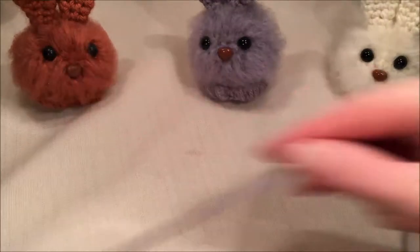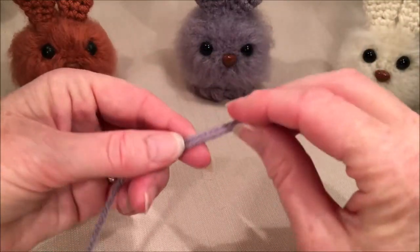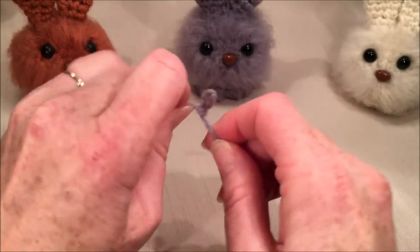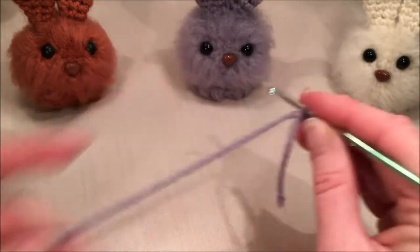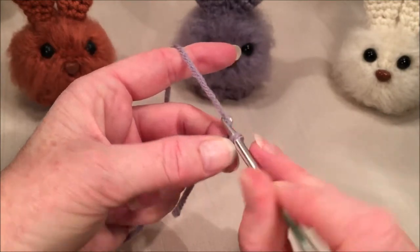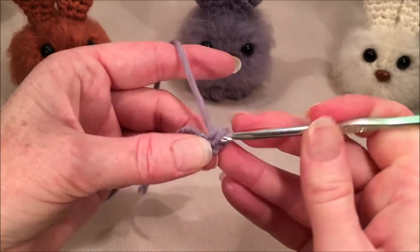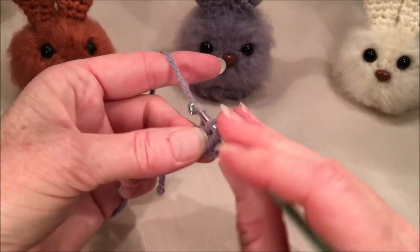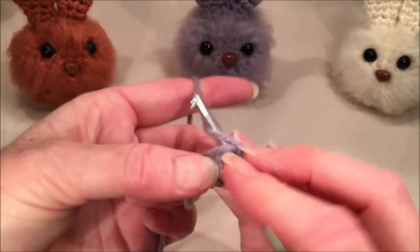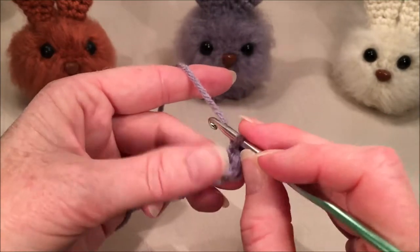We're going to start with the ears. Make your slip knot, your loop, your magic ring — however you're used to getting started. We are going to put six single crochets into this loop. Grab your yarn, pull through, chain one, and then do six single crochets into your loop: one, two, three, four, five, and six.